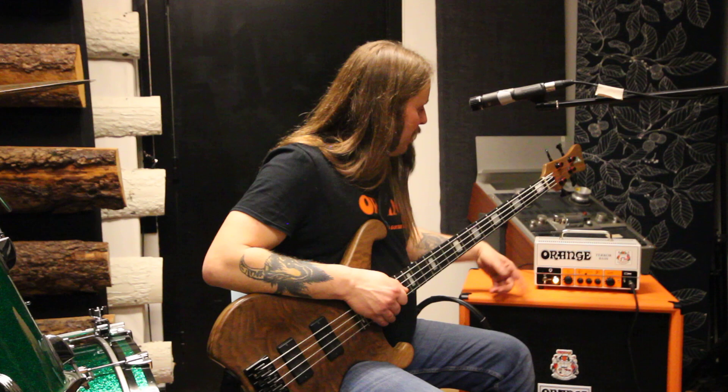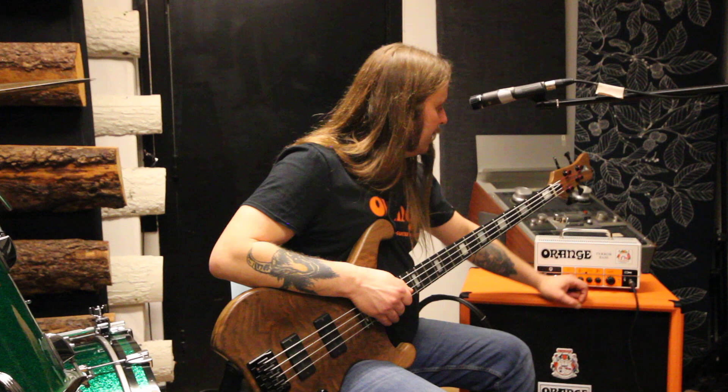Very simple. There's on-off, standby, there's a volume, there's a treble, middle and bass. And there's a clean and a pad switch.